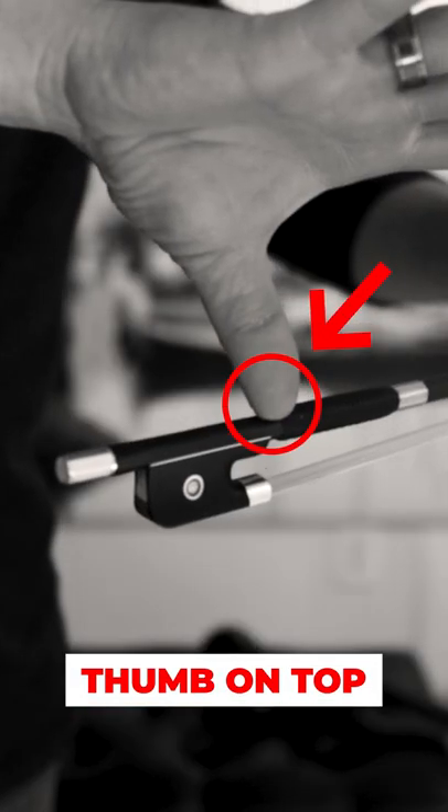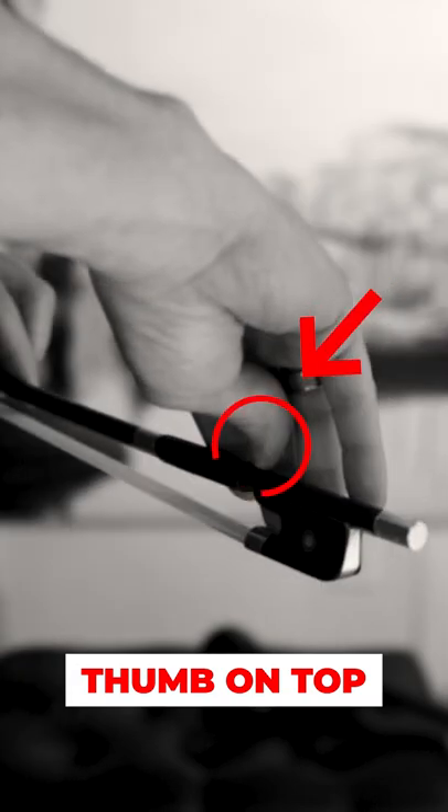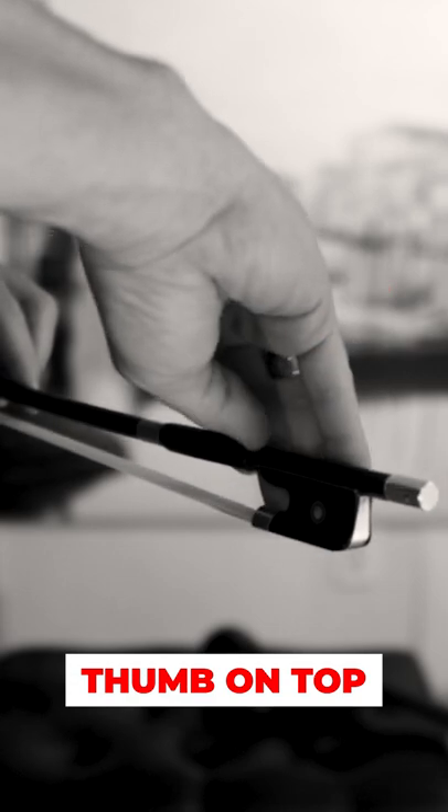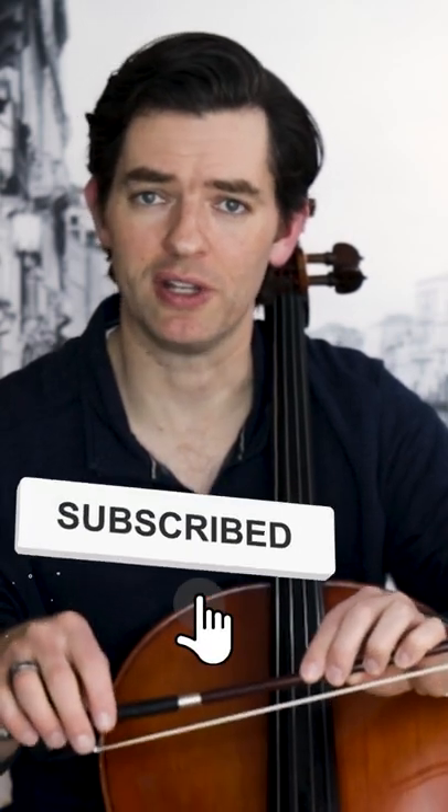If I put the thumb on top to help the weight go down into the stick, I have no control. I am unable to hold it in any kind of fashion that will allow me to do all the things I need to do — those highs and lows and extremes, the expressive playing and music making that make playing cello so awesome.